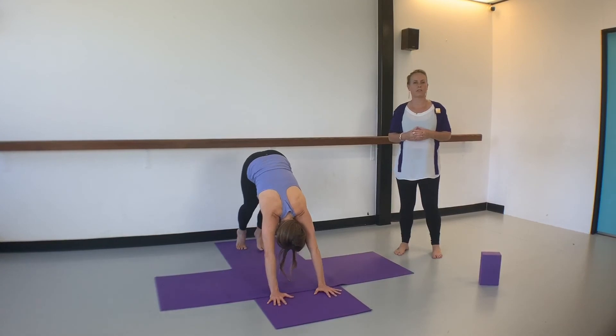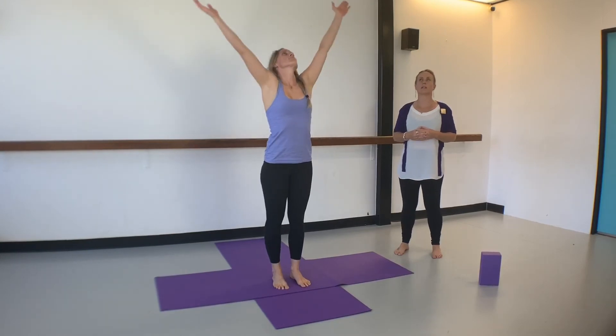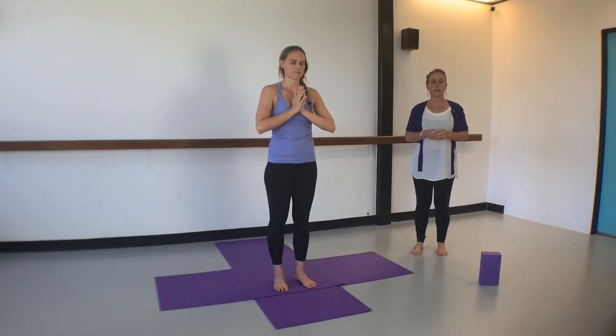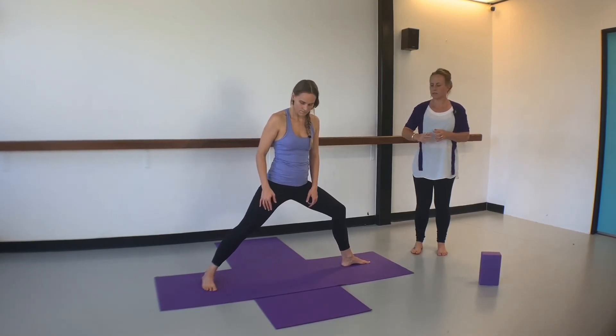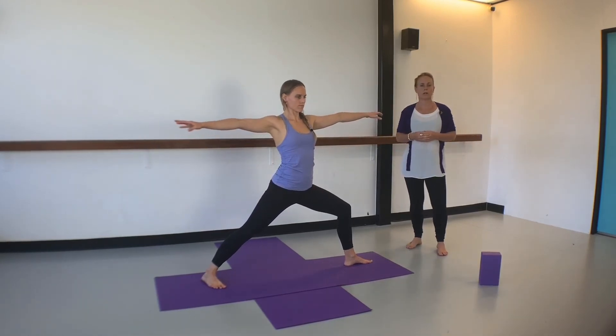Walk the feet to the front of the mat, inhale circling the arms wide above the head, then exhale back down through center. Pause here once more, closing the eyes down. Take a breath into the belly, pause at the top, then exhale down through the feet and pause at the bottom. From here step the feet wide, taking your left foot to face the short side of the mat and your right foot to point a little inward. Make sure your knee is over your second toe and take your hands wide into a warrior pose.